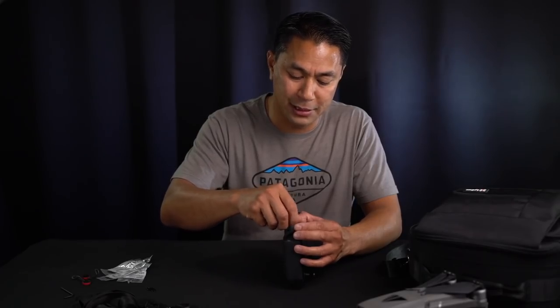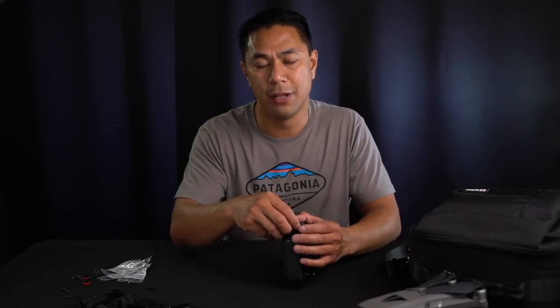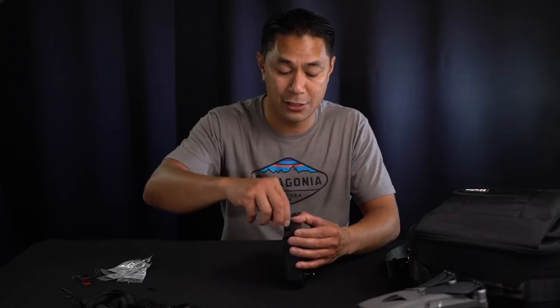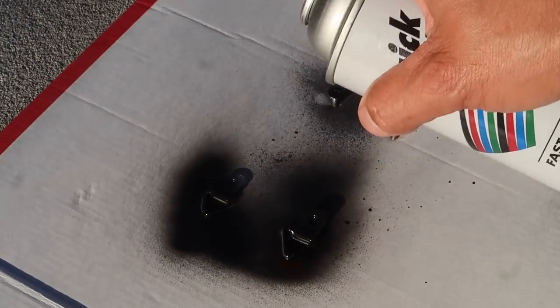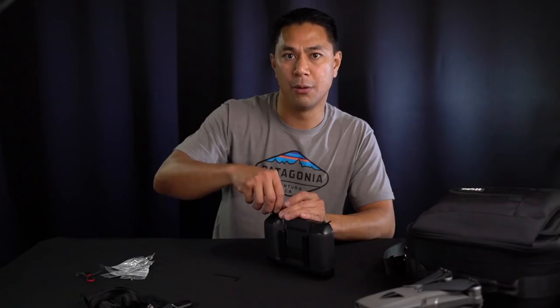I went with the socket screws because I liked the industrial look and you can tighten them a little tighter. But you can also go with the Phillips ones — those are a lot easier to work with. They normally come in silver, and since I was looking for a black one and couldn't find one, I just spray painted them black to make it more seamless with the remote control so it doesn't look like an aftermarket piece.